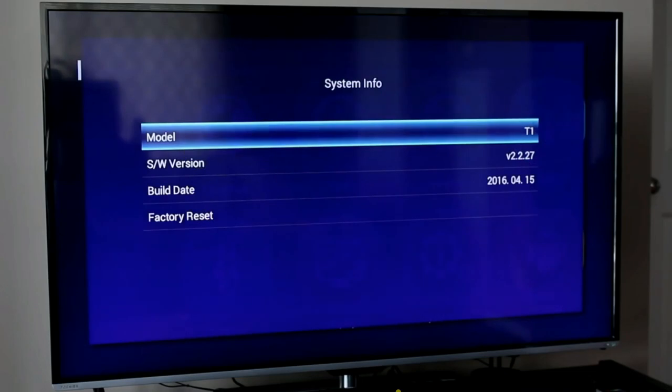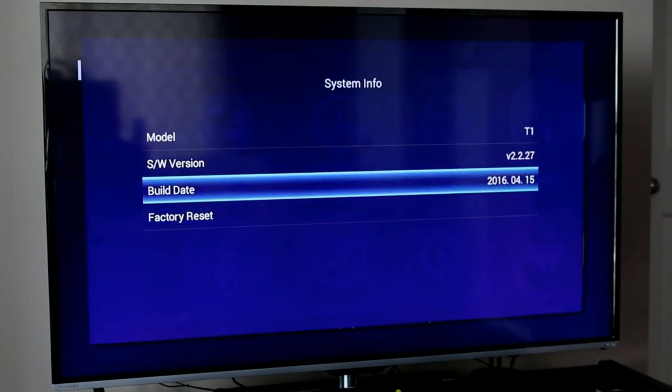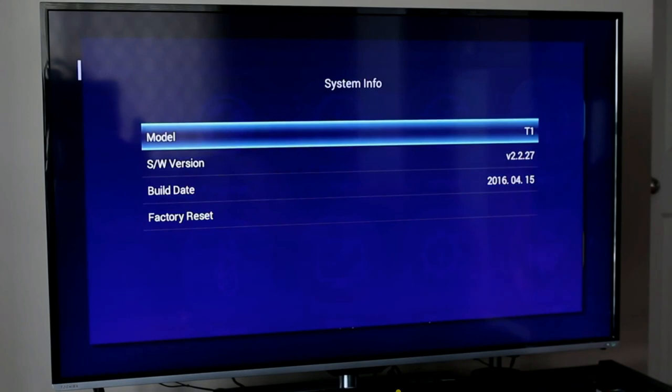Under System Info, there are four options: model information, software version, build date, and a factory reset option. Prior to filming this video, once I connected the DreamLink T1 to my network, it was smart enough to start auto-updating itself. It checked the firmware level, saw it wasn't current, spent about five to seven minutes pulling down the latest information, and updated to version 2.2.27 — a nice feature where you don't have to worry about running the latest stable firmware, as it self-updates automatically.